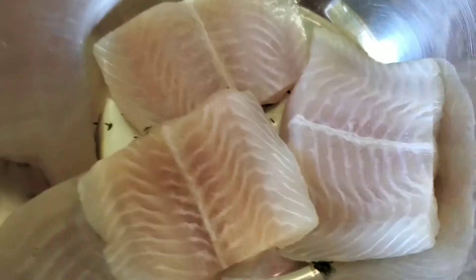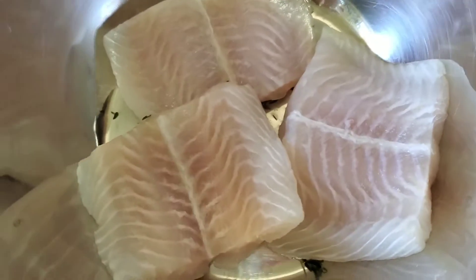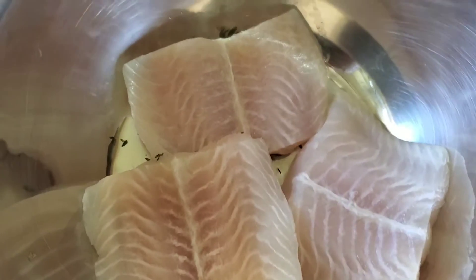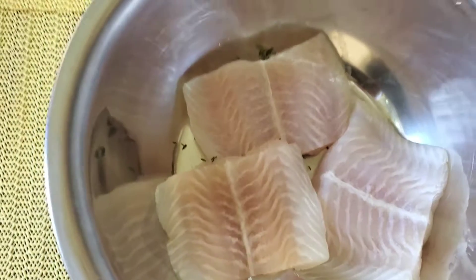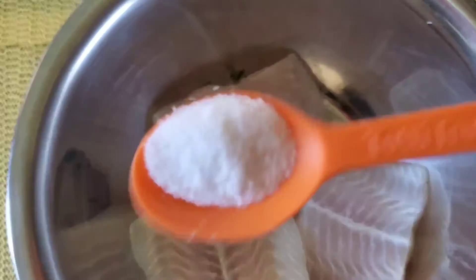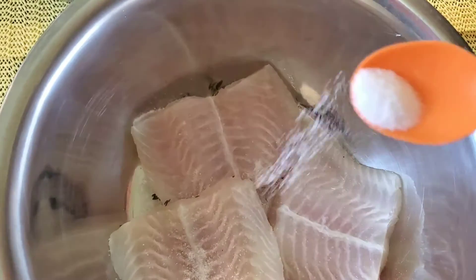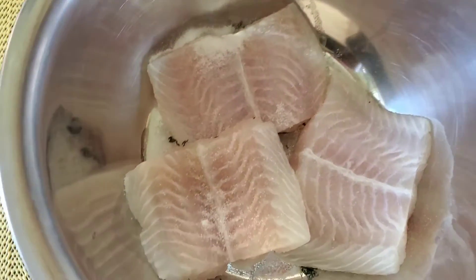Here I have my fish fillet pieces. They have been washed in lemon water, and now I'm going to be adding just some salt. You can't have fish that's not cooked with salt — fresh fish doesn't work well without it. But we don't want to overdo the salt.